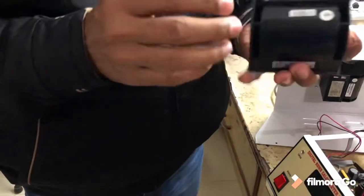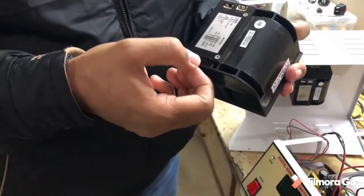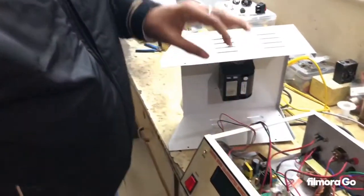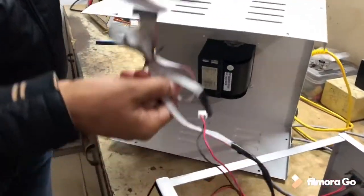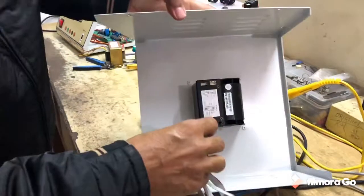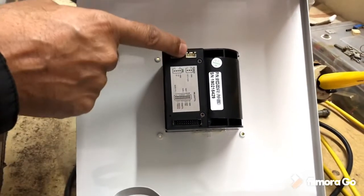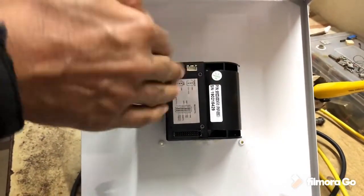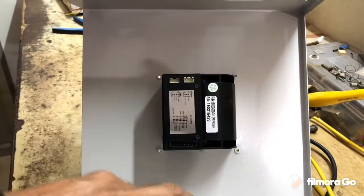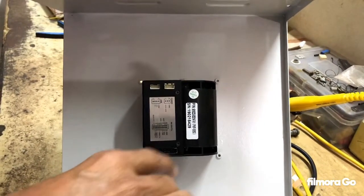There are only 2 connectors. One is the power connector. The other is the signal connector, which is a 20-pin connector. The main point to remember is that in this 20-pin connector, you will see there is a red wire. That red wire should come on this side only, not the other side. This connector can only go in one direction — in the reverse direction it cannot be inserted. But here it can be connected in reverse position also, so always keep the red wire on top. Thank you.